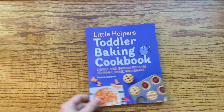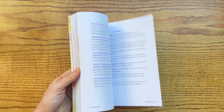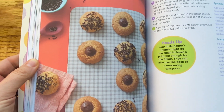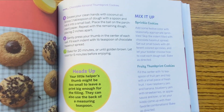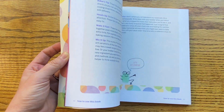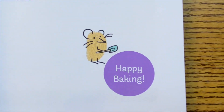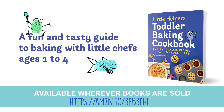I have a new book — it will be on sale in mid-February and it's a baking toddler book: the Little Helper's Toddler Baking Cookbook. I hope you will enjoy it. I love preparing this cookbook because it's something I truly believe in, which is baking with little ones. Baking is even more fun because everything about it has a positive energy. I'll leave you the link to order the book in the area below.